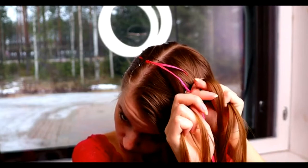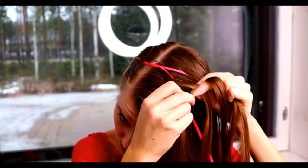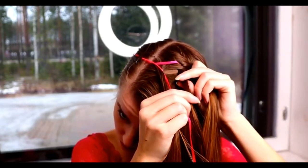Then I do the same on the other side. Leftmost strand under, over the ribbon and under the middle one.